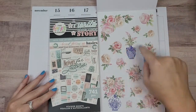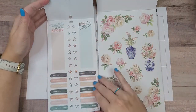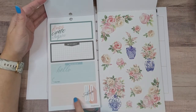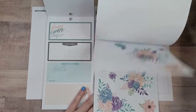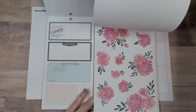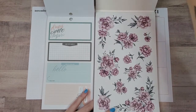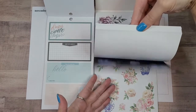I was thinking these flowers without the ones in vases, but I wasn't sure if they were the right color. The other options I considered felt too dark. So I think I'm just going to try to make these work.